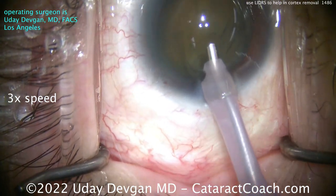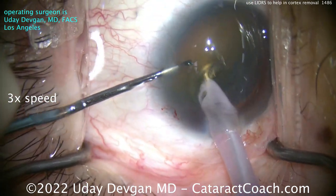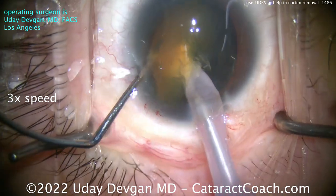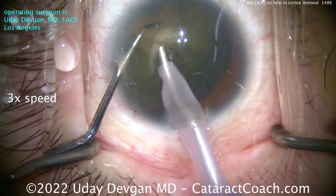We're going to use that LIDERS to our advantage after we get the nucleus out. I made an extra pair of paracenteses to have better access to really chop this dense cataract up. We're showing you the video at high speed — it's a pretty dense cataract.